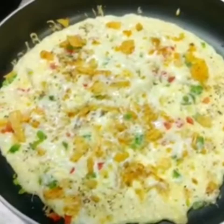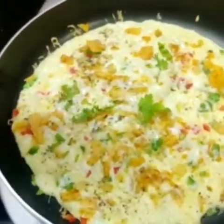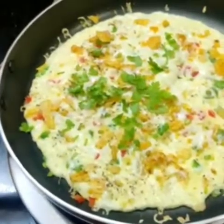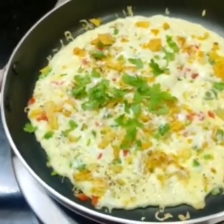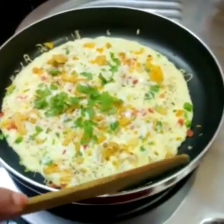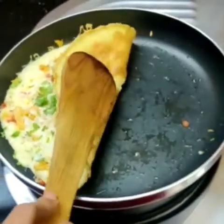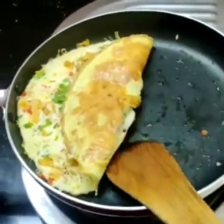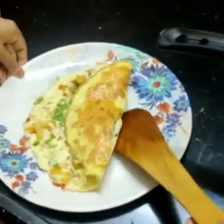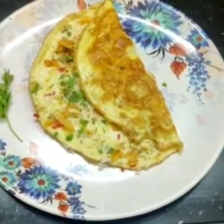Let's add coriander leaves and cook the pan. Now our egg recipe is ready in 5 minutes.